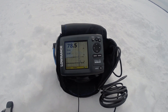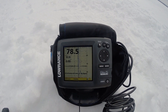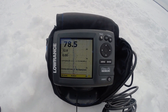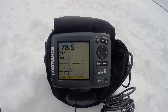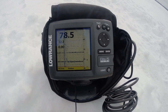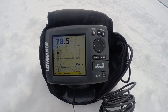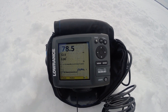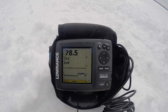I've got the Lowrance Elite 5 Chirp out here again. I've been playing around with these frequencies in the deeper water to see if I can get a better image. The best one I've found is actually the Medium Chirp — I haven't really used that before. I've been on the High for the most part, but I've been playing around with the Medium and it's marking my lure pretty well. It's just a hair jig I'm using today. This Medium Chirp has been working very well in about 60 to 90 feet — right now I'm in 78 feet.